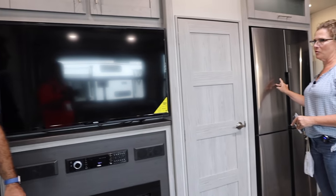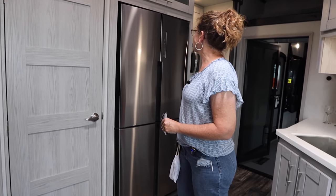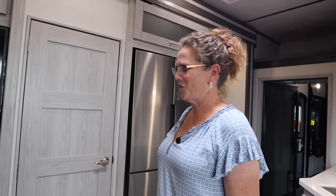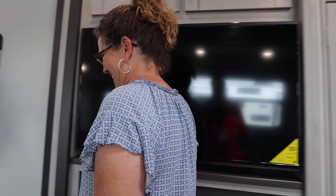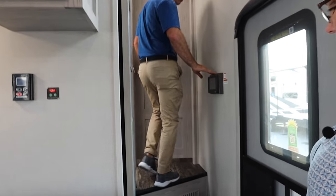You can get a residential or gas-electric refrigerator at no additional charge. And up here we've got our in-command system that you can control the whole trailer from.